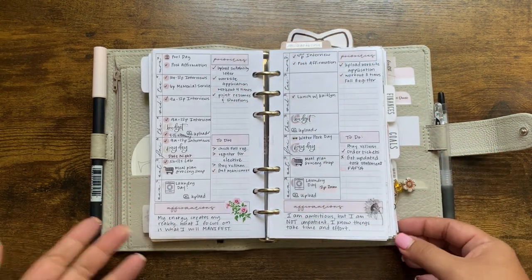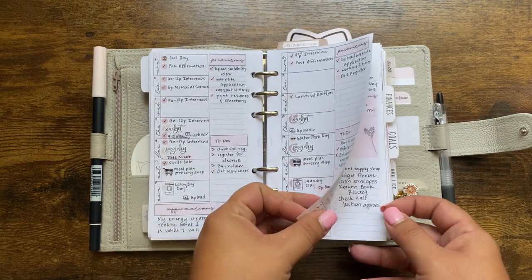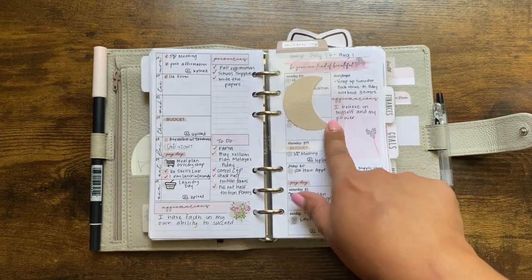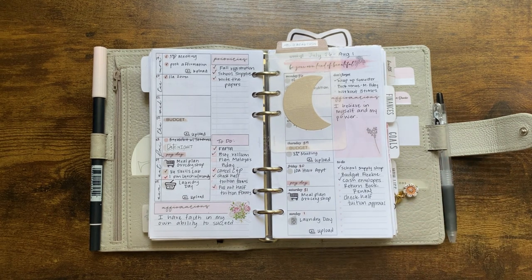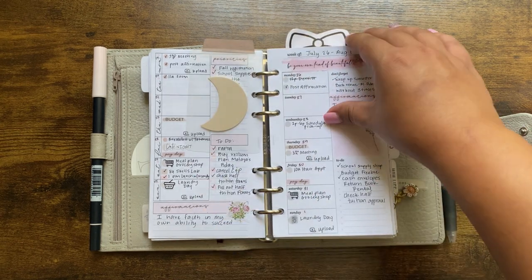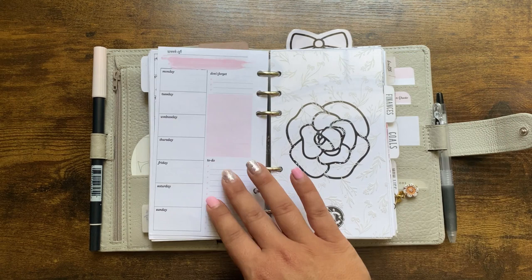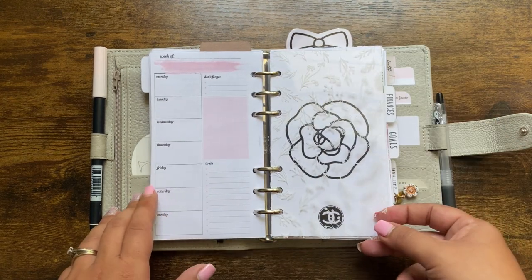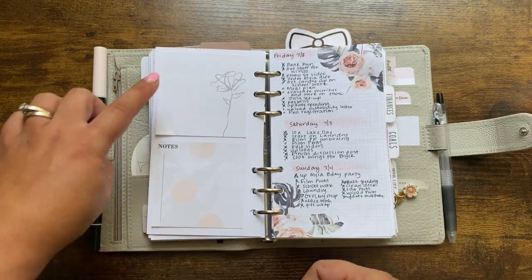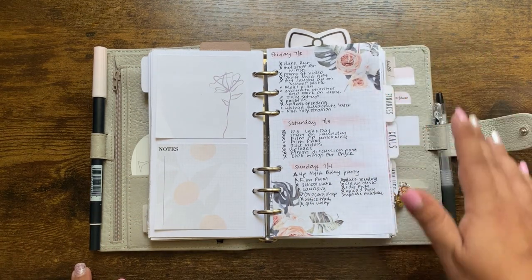These weekly spreads are from SM Plans — I'll flip through them quickly. This is from Alo's Creative Corner — I finally snagged one of these on a recent restock and I've been using it as my page marker for my weeklies. I think it's so cute. Here's our current week, also from SM Plans — she has a definite style. This is an acetate from Cat Espresso Co, and then this dashboard is from CZQ Plans.